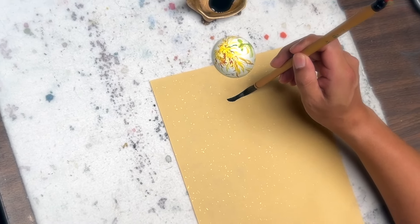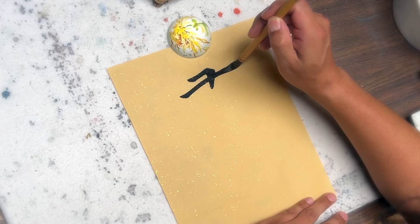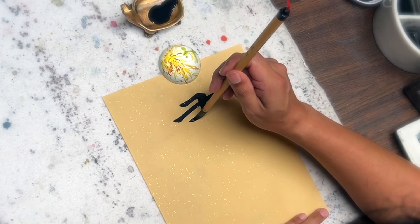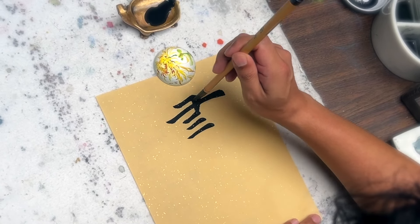Hello OAS family. We are very excited to present a calligraphy demonstration by Eddie. He's writing two characters today. The first one is the character Hua, which is literally translated as painting.